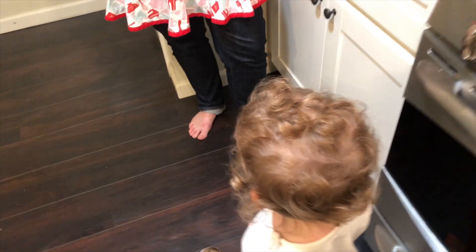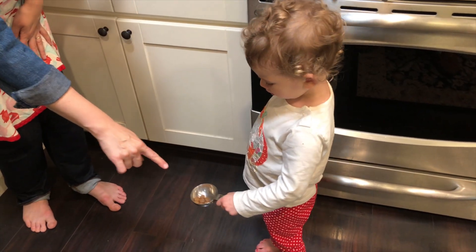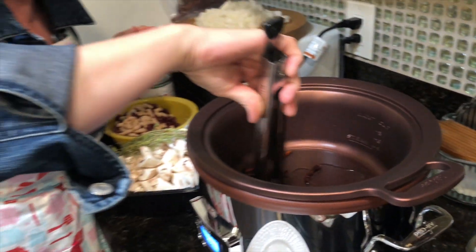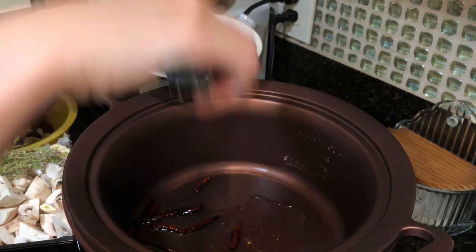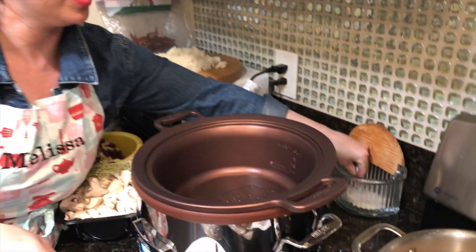We have a puppy in the house — it's a little crazy here! Give her those other pieces; the dog is going to be very happy. The chilies de árbol are starting to get much darker — this only takes a few seconds. I'm just going to pull them out, drain them, and these can go back into the pot shortly.